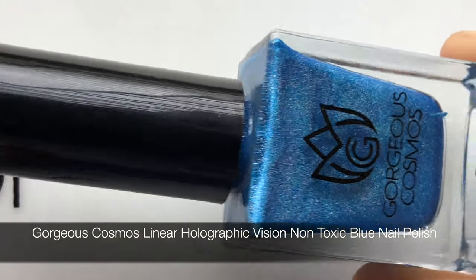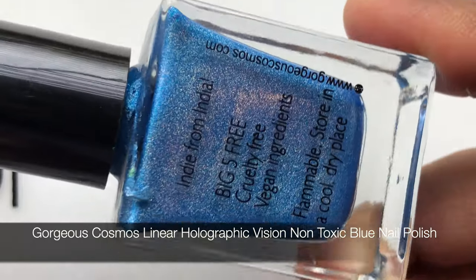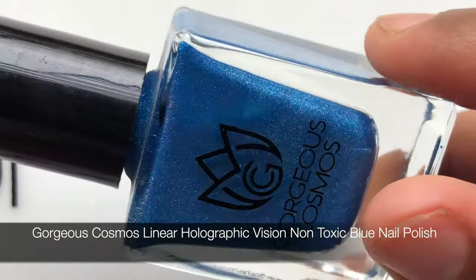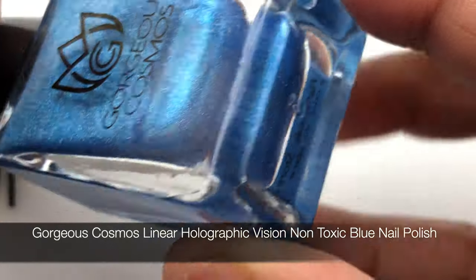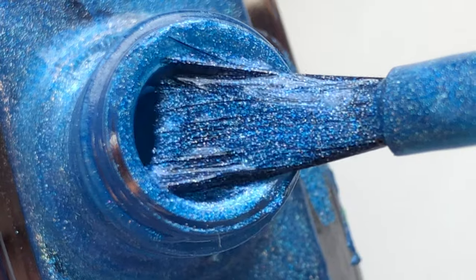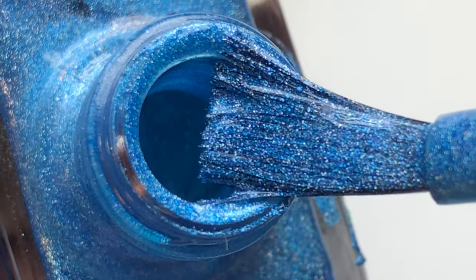First up is this beautiful blue holographic polish. Let's have a quick look at the bottle — there is nothing extraordinary, just a simple 10ml bottle with details written on the back. The front has the logo and the name of the brand. These polishes are free from 5 toxic chemicals, made with vegan ingredients, and it's a cruelty-free brand. And that's how the polish looks — it's a beautiful blue.